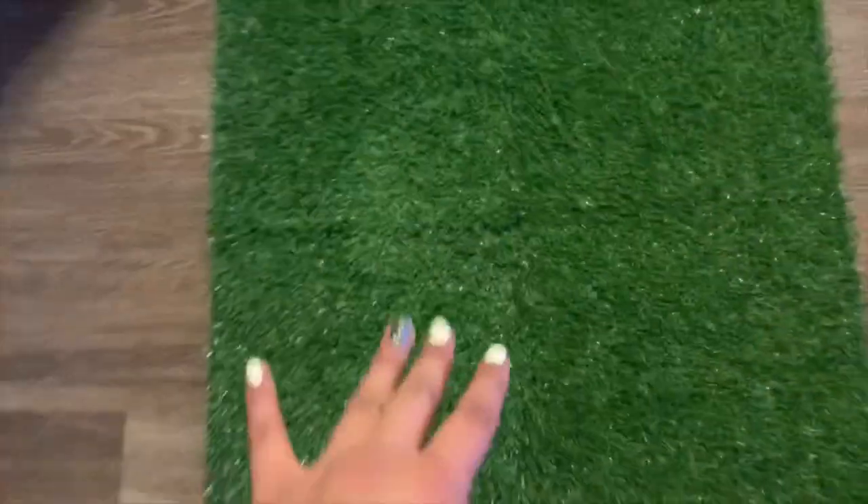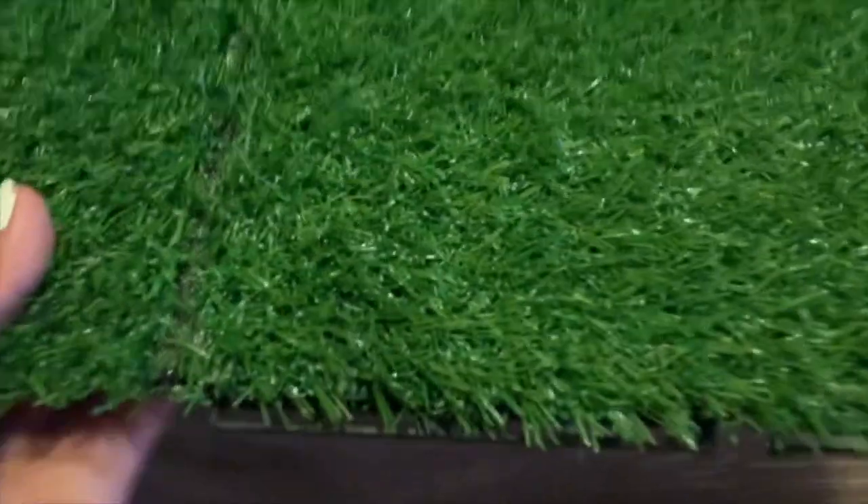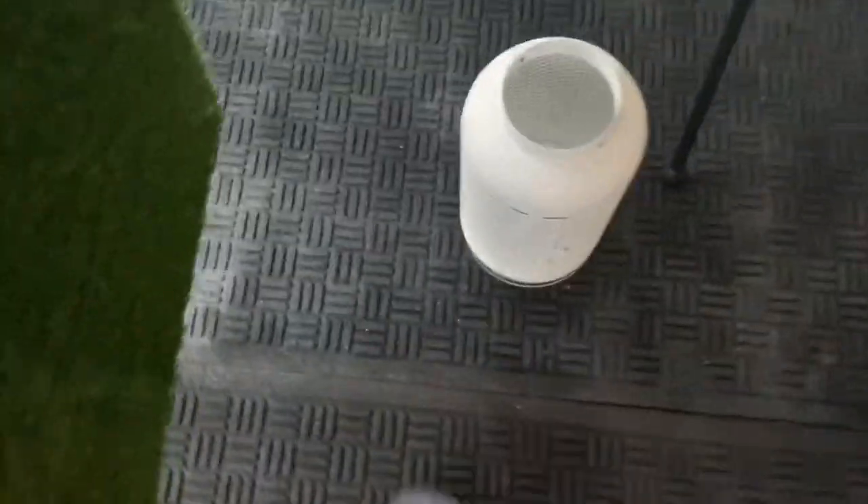I forgot to show you guys — I got this at IKEA. It's four separate squares that I put together and it's just fake grass, but I bought it so that Boo has an area outside. It's where she goes so she can just lay on the grass. She already likes the grass!